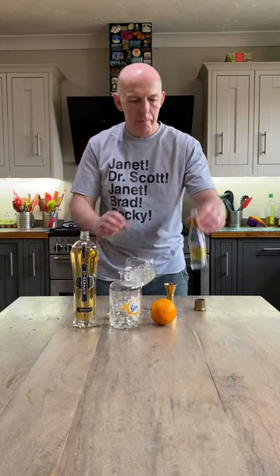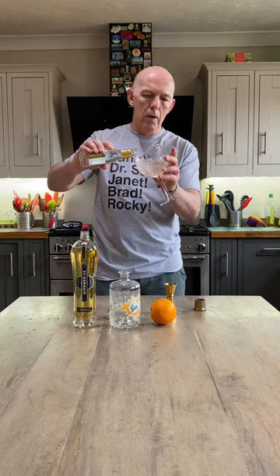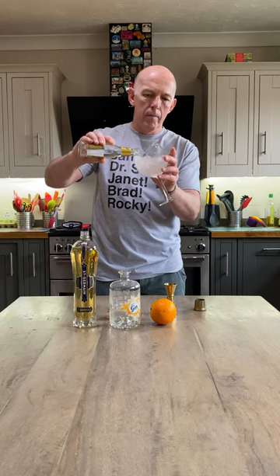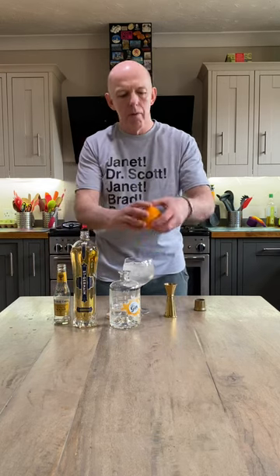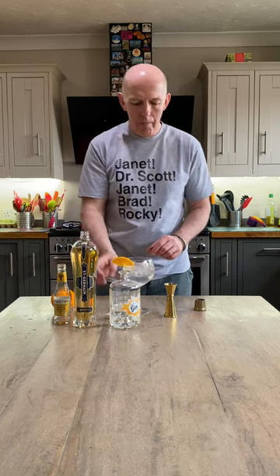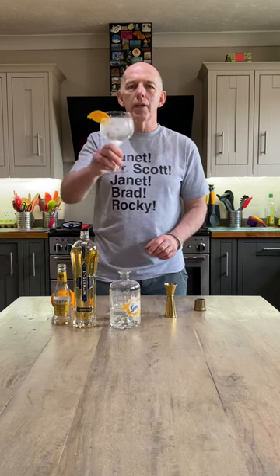And then, in an attempt to minimise bubbles, pour in nice and slowly — just some Indian tonic water — and one that I prepared earlier from my orange. There we go. A little bit of a squeeze there. Simple yet delicious. Cheers. That is nice.